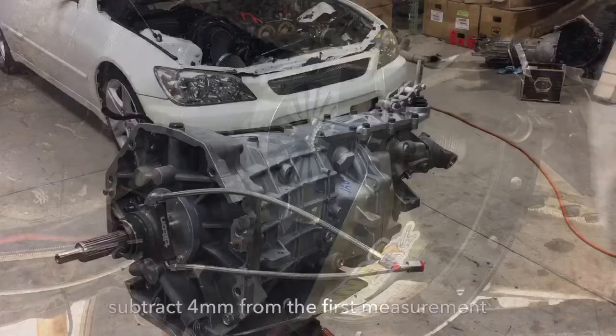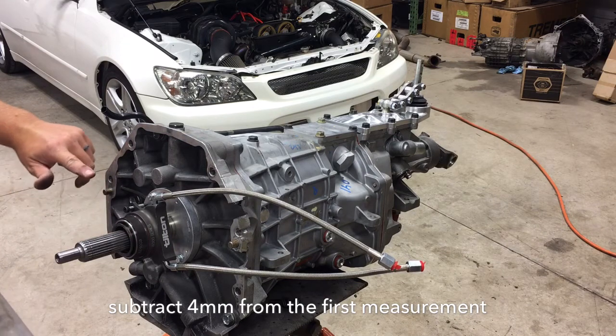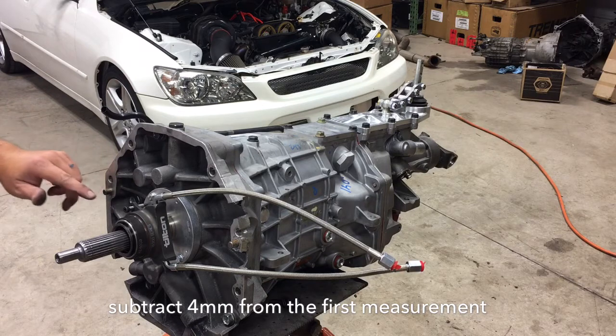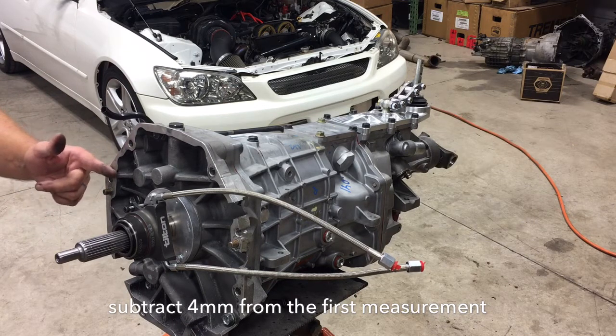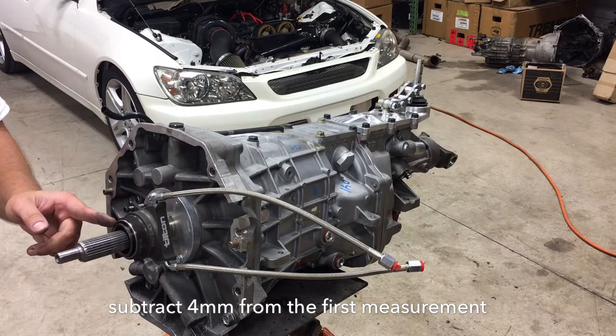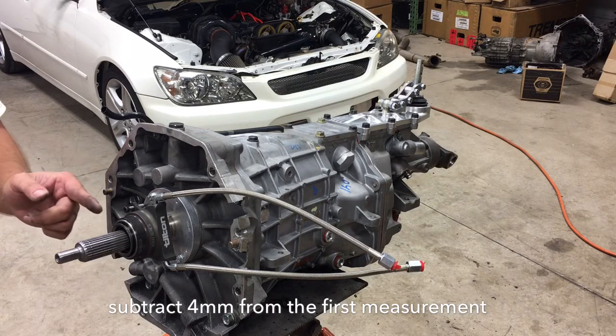The second measurement we're going to take is from the face of the bearing back to the face of the transmission. The first measurement — taken in the car — goes from the face where it mounts to the bell housing out to the fingers, so that's our measurement to the actual finger.